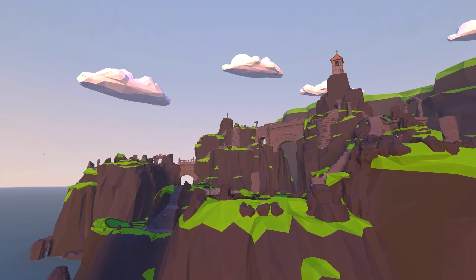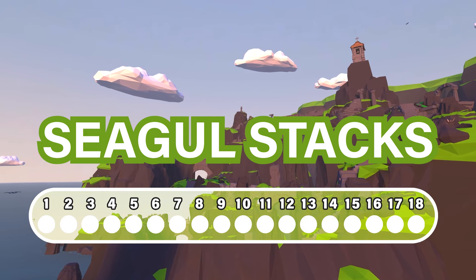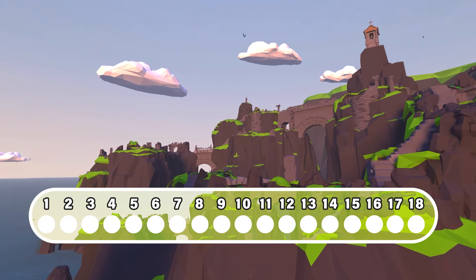In this video I'm going to show you the locations of all the lost balls on the Seagull Stacks course of Walkabout Mini Golf. If you'd like to see what the balls look like, skip to the end of the video to see a complete picture.